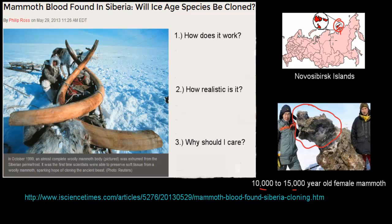This is important because the woolly mammoth is an extinct species. And as this headline suggests: 'Mammoth blood found in Siberia — will ice age species be cloned?'